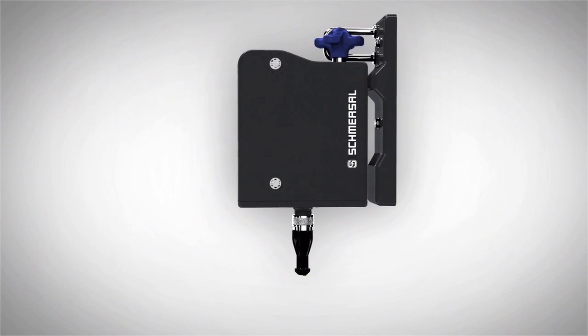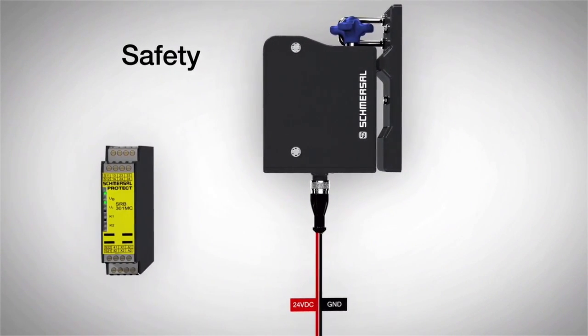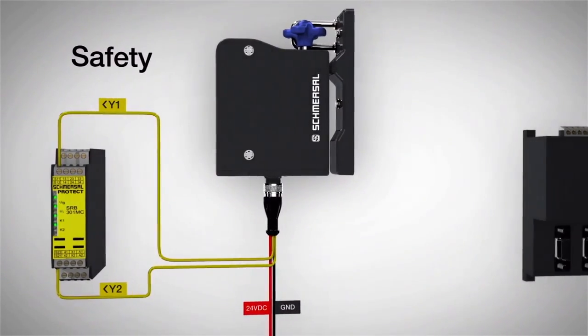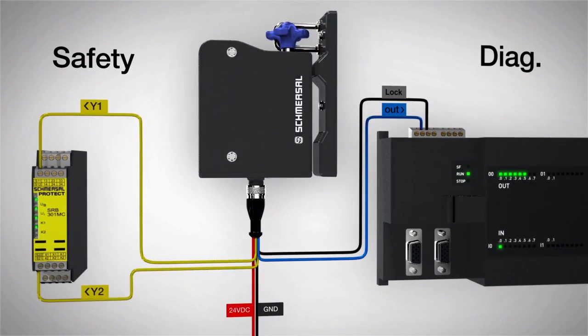After the 24V supply has been applied, the safety locking device makes two safety outputs ready for safety evaluation and a diagnostic signal to a PLC. By controlling the solenoid, the safety locking device is either locked or unlocked.